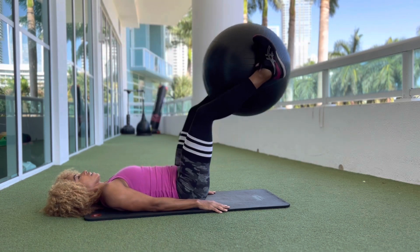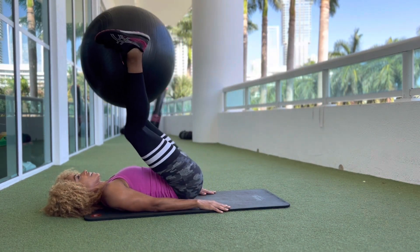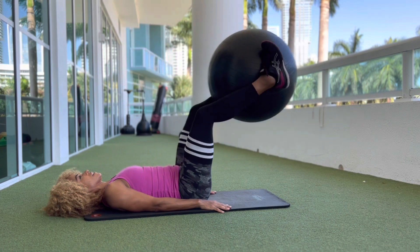Grip a Swiss ball — a medium-sized one would be good. Grip it between your calves, ankles, and feet, and make sure you keep your lower back pushed into the mat.